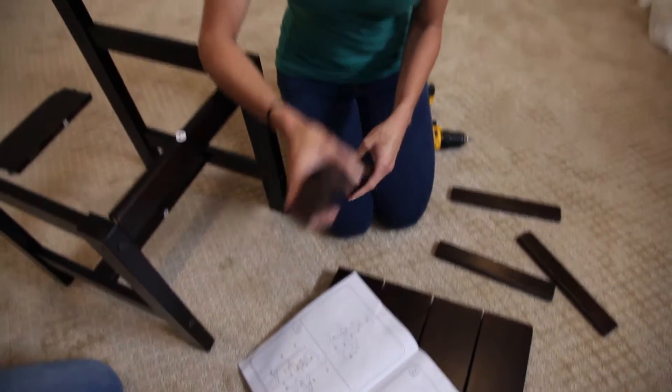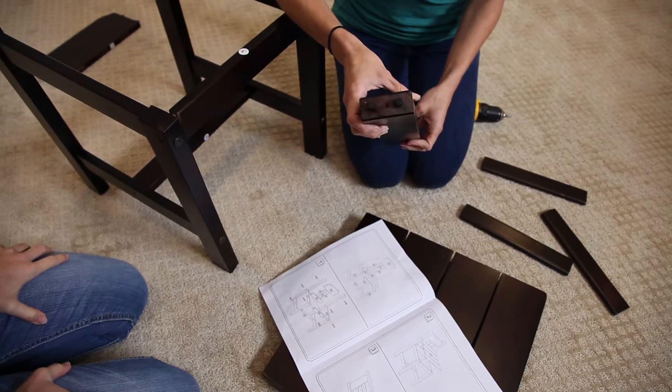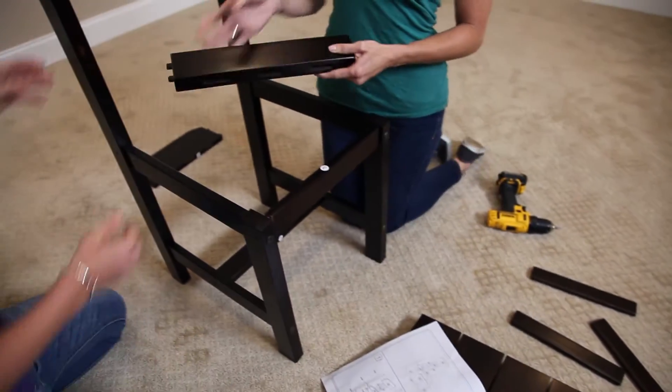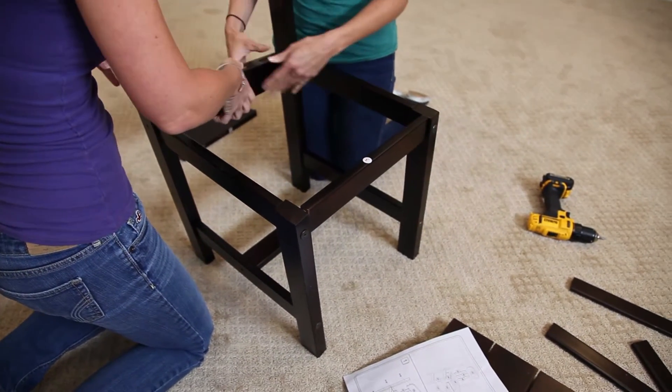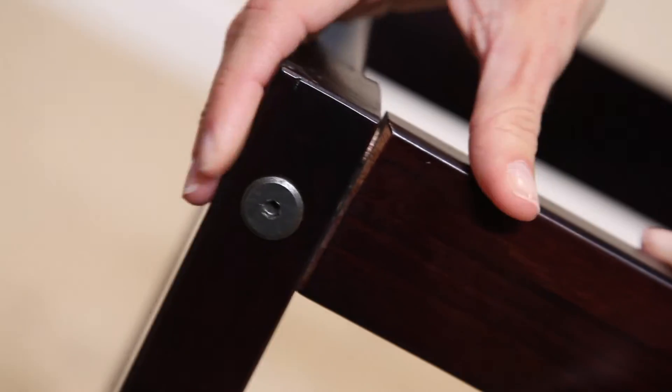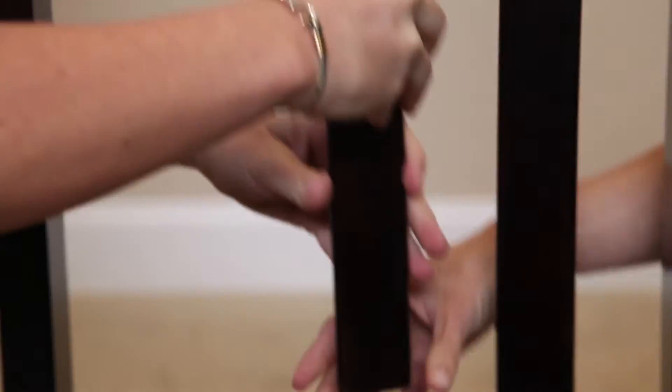Wow, Shalise, look at this — the part actually already has the dowels built in, so unlike most furniture we could probably just go ahead and place it in. This is pretty self-explanatory.